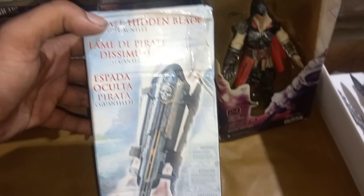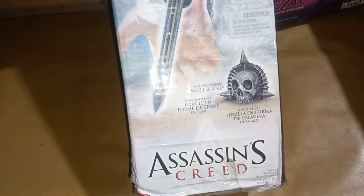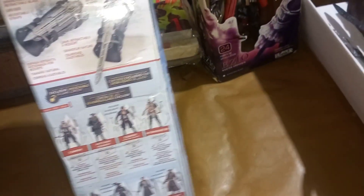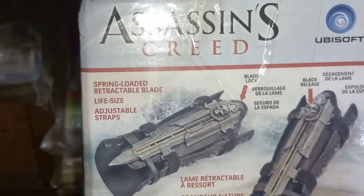This is the box — Assassin's Creed. This is the original Chinese product. Phantom Blade. Assassin's Creed Black Flag. So viewers, I am going to start with this unboxing.